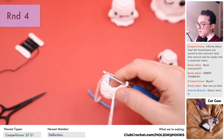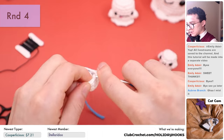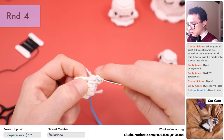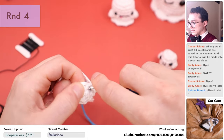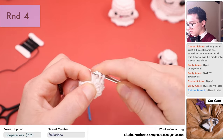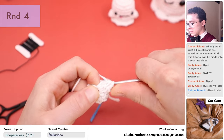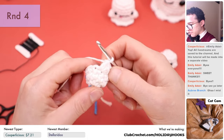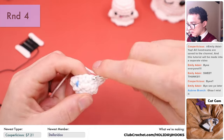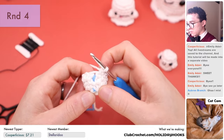Now we're going to do another arm right here — same exact way. Yarn over, go into the stitch, yarn over again and pull it under the stitch. Going over, yarn over and pull through two. Then repeat: yarn over into the stitch, yarn over and pull under, yarn over and pull through two. You should have three loops on the hook — yarn over and pull through all three. Then do three single crochets to finish up round four: one, two, and three. That's the end of round four — only two more rounds to go.